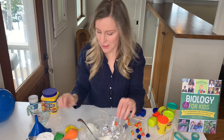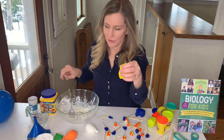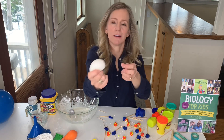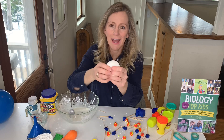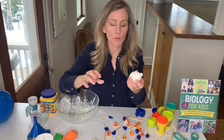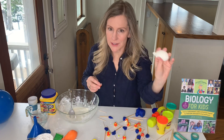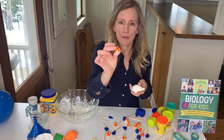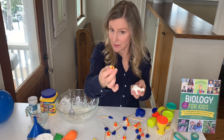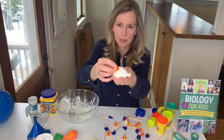You can use this goo to fill up a balloon using a funnel or pouring it in from a cup, and create this squishy, awesome model of a white blood cell to illustrate how phagocytosis works. Phagocytosis is when an immune cell recognizes either another cell that's been infected or a foreign invader like coronavirus — sometimes because it's coated with antibodies — and attaches to the foreign invader.